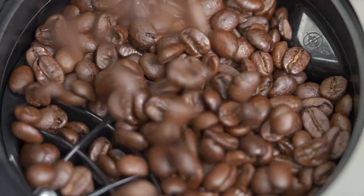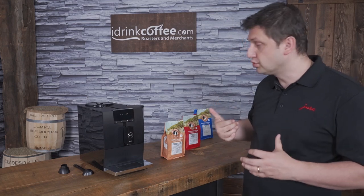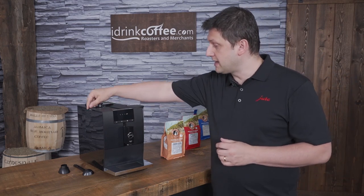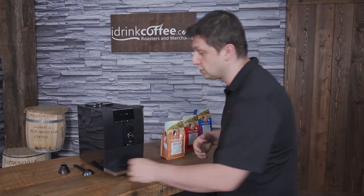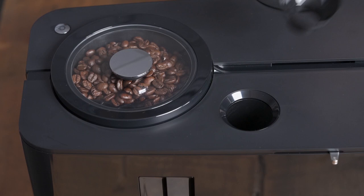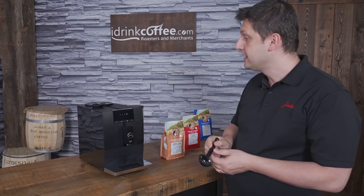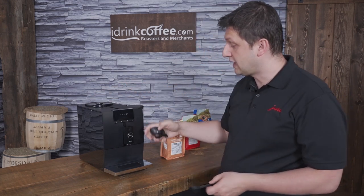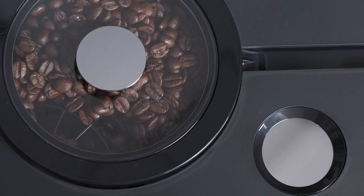If I want to use something else, like for example a decaf, or maybe I'm in the mood for a different blend, I can use pre-ground coffee in the bypass doser, which is right here. In order to use the bypass doser, the machine comes with this little funnel so you don't get dirty, and you put one scoop of coffee inside here. And then you can extract your short or your long drink, whatever your preference is.